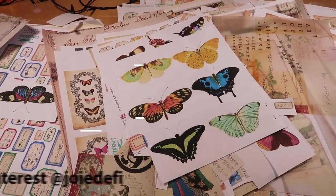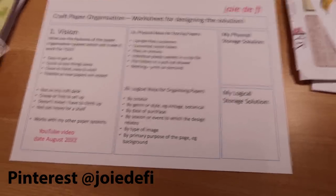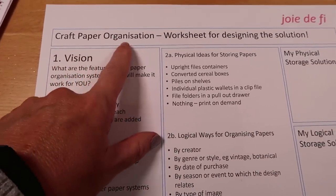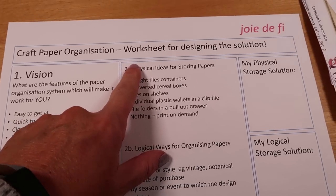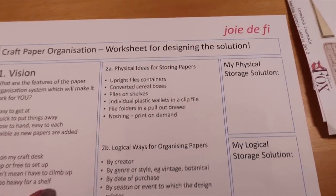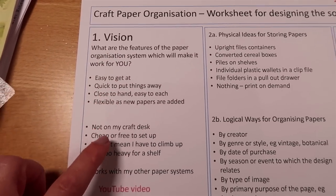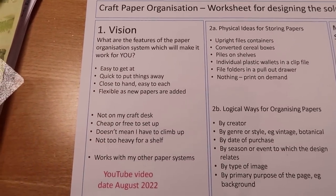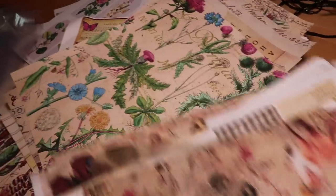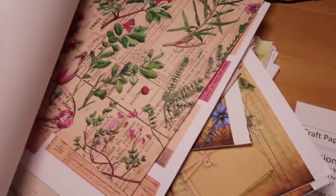I did a little bit of homework before I started filming and I've got a little worksheet that I'll share with you today as I go through this messy management process. I will put it on Pinterest so that you can use it too. It's a craft paper organisation worksheet meant to help design a solution that's specific to you. I've started with some thoughts about the vision I have for what it would look like when it's done. It feels a bit daunting, but let's do it.